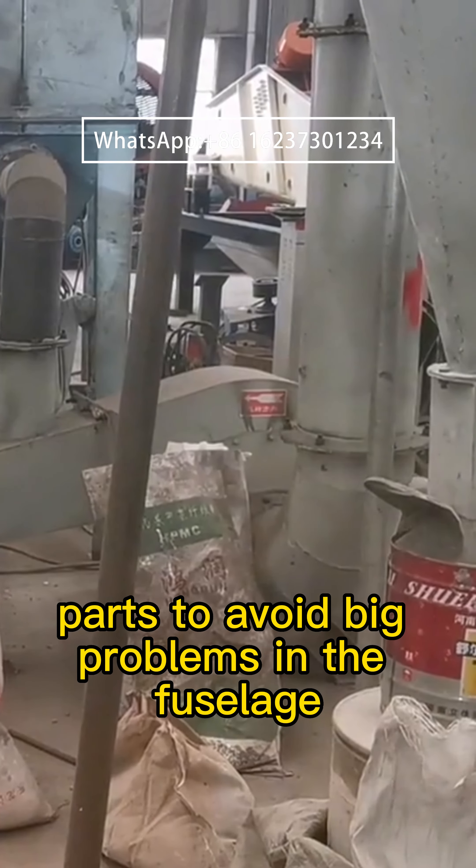Two: check all links of the Raymond mill regularly to avoid loosening and falling of screws in various parts of the fuselage, which may affect the normal operation of the fuselage.